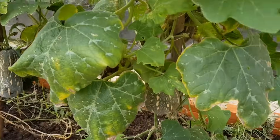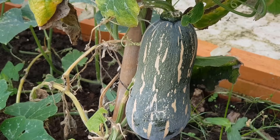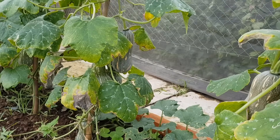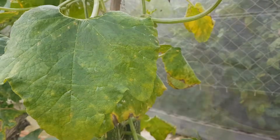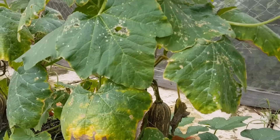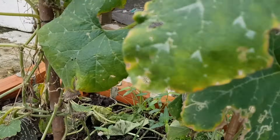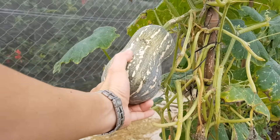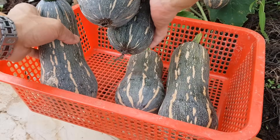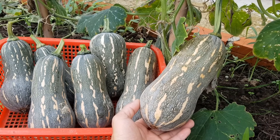Bí đỏ sau 72 ngày trồng nè các bạn. Hôm nay mình thu hoạch đợt đầu. Vỏ của trái bí đỏ hơi ngả vàng là mình thu hoạch được. Các bạn có thể thu hoạch trễ hơn cũng được, lúc vỏ của trái bí đỏ vàng nhiều hơn. Mình thu hoạch sớm cho nên vỏ vừa ngả vàng là mình thu hoạch luôn. Trái rất đẹp nè các bạn. Trái này khá to. Được thêm 3 trái nữa. Bí đỏ mình trồng hữu cơ, không sử dụng phân hóa học và thuốc hóa học trong quá trình trồng, cho nên rất an toàn cho sức khỏe.